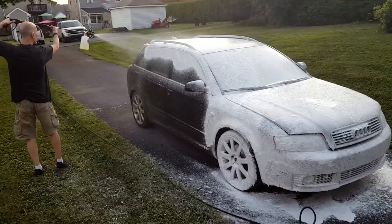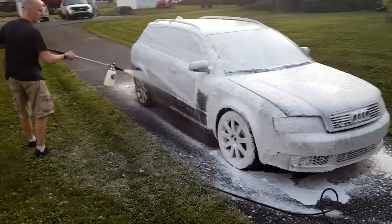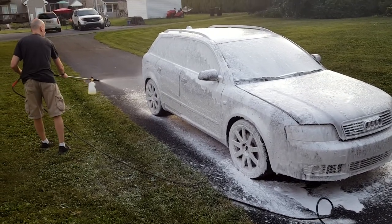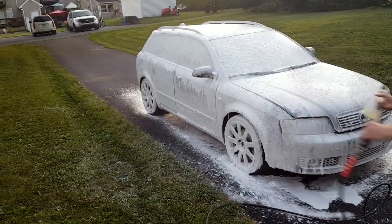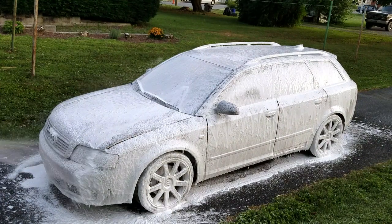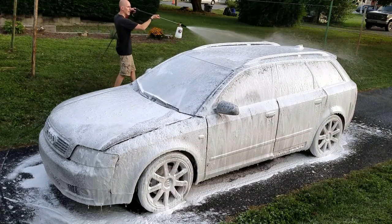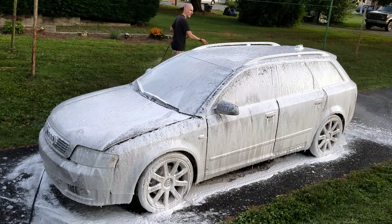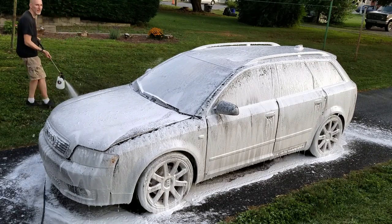Now on to the wash part. We're going to use a foam cannon to pre-treat the whole car. A foam cannon uses high-pressure water and soap to cover the car with a thick foam. The foam will seep into the edges around the doors and trim, around details like emblems, and will start to soften the embedded dirt. I'll put a link below to the foam cannon and detailing stuff we use — it works great and is reasonably priced. When using a foam cannon, you don't need to get super close to the car because we don't want to use the high pressure in this case — you just want to apply the foam to all parts of the car.